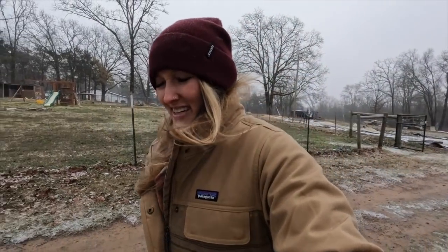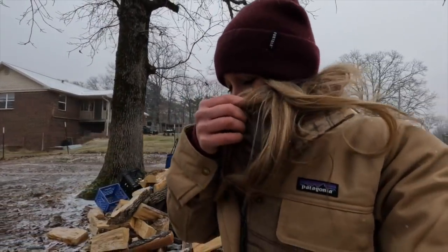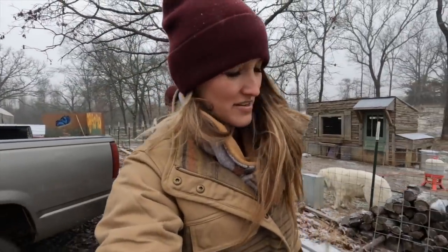Nathan started a fire, so I think we should finish this vlog inside by a nice cozy fire when we're not getting pelted in the face. Come on Lily. Dahlia's sad — we'll come back and check on y'all.